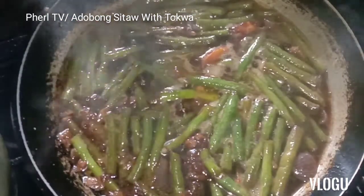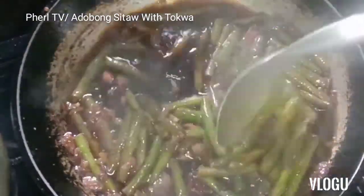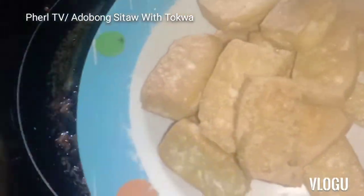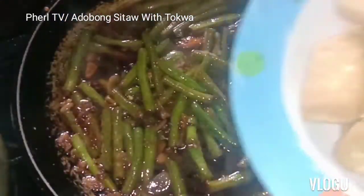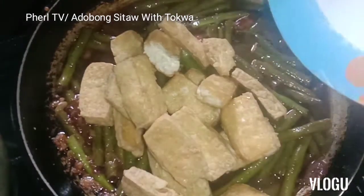So guys, I'm cooking adobong sitaw and I'm going to add a twist to it. Adobong sitaw with tokwa — I'm gonna add the tokwa. Okay?